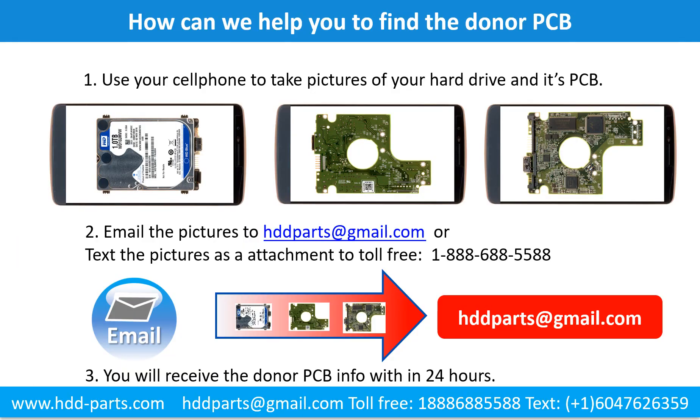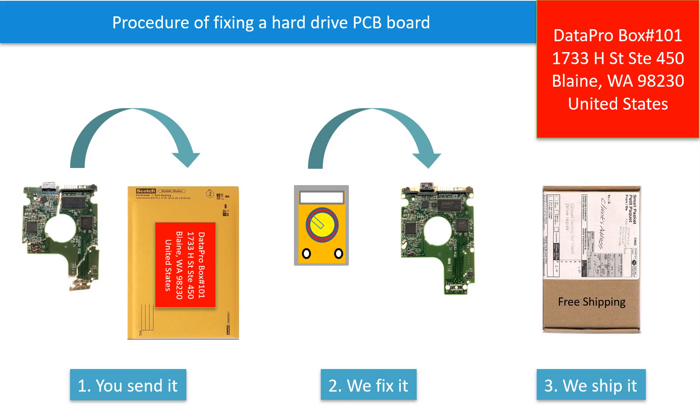This picture shows how we can help you find the donor PCB board for your hard drive. Use your cell phone to take pictures of your hard drive and its PCB board, then email the pictures to hddparts@gmail.com. You will receive the donor PCB board information within 24 hours. This picture illustrates the procedure of fixing a hard drive PCB board: first, the client sends in their PCB board; we fix the PCB board; then we ship back the PCB board to the client.